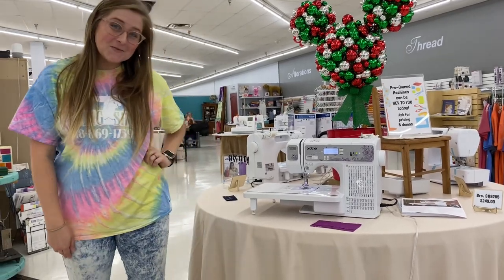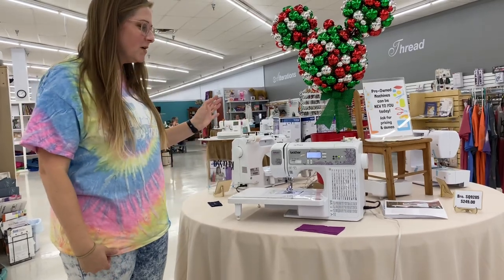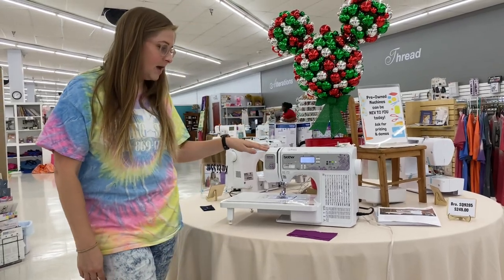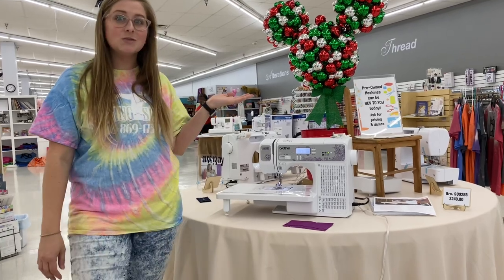Hey everybody, it's Carissa from The Sewing Shop. I'm going to show you guys a machine that we have in stock here. It's a great machine — it's the Brother SQ9285. We do have it in stock with some of our other machines as well.